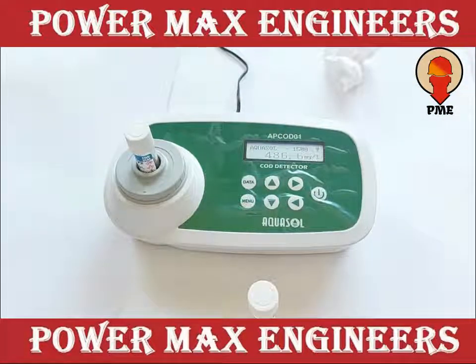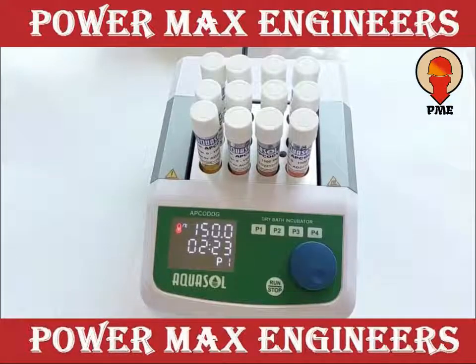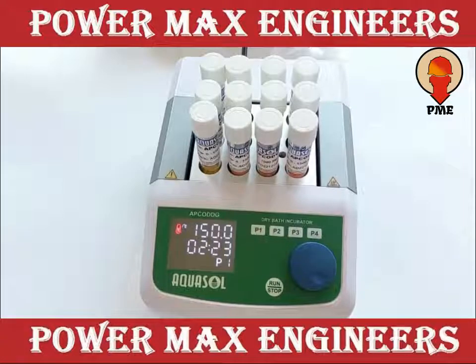486.6 mg per litre COD is present in this sample. At the same time, you can test 11 different samples with one blank.